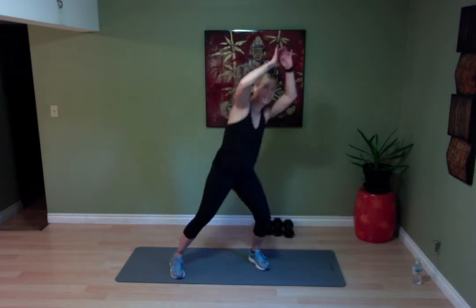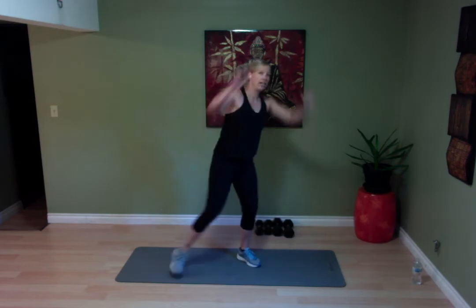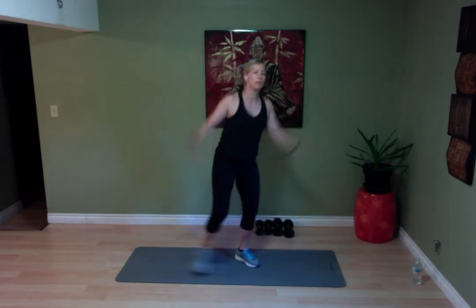Depending on where your weaknesses are — let's say you had knee issues or back issues — sometimes it needs that five minutes to get moving. And then all of a sudden you're like, okay, that feels a little bit better. Keep going.